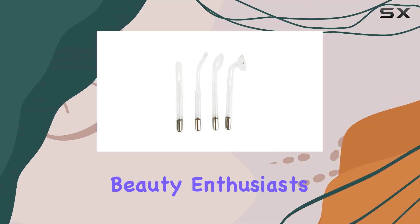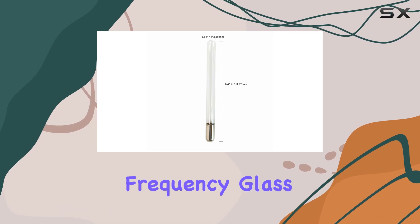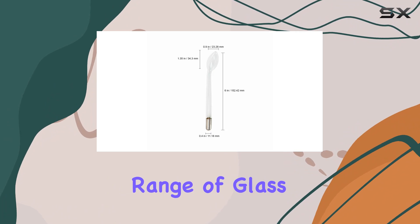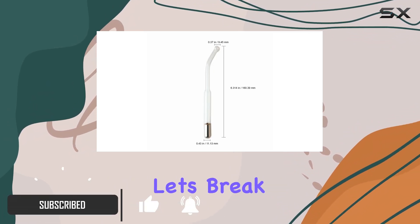Welcome back, beauty enthusiasts. Today, we're diving into the Function 8 Facial High Frequency Glass Kit by Dermalogic. This all-inclusive set boasts a range of glass tubes designed to elevate your skincare routine to new heights. Let's break it down.